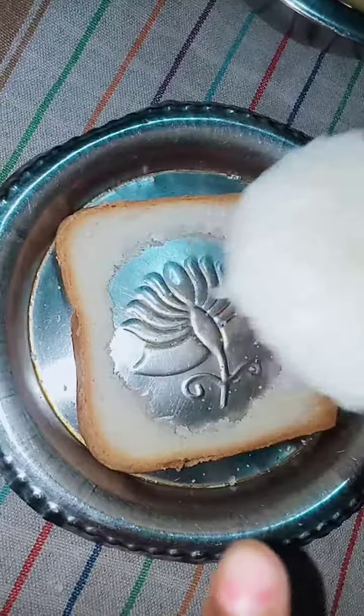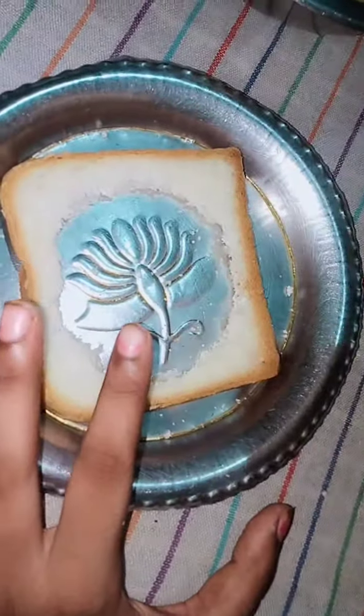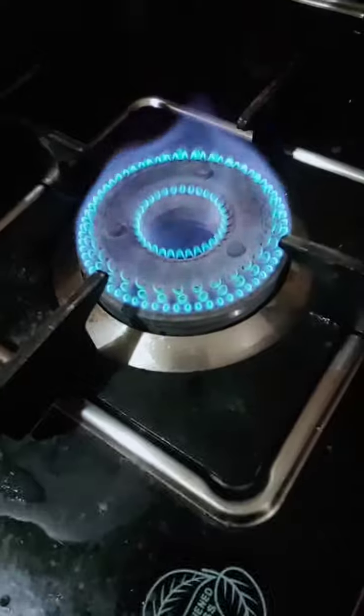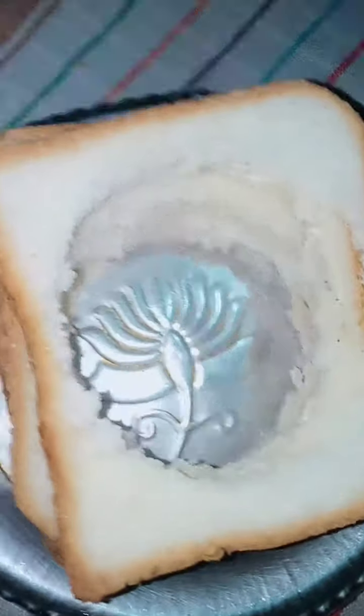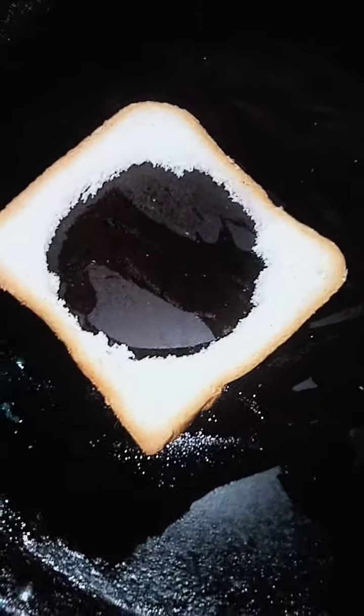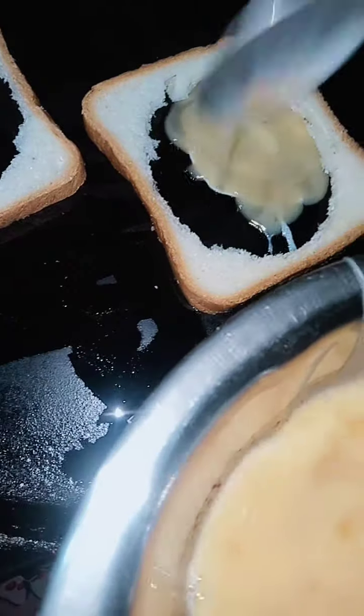Now I will put the bread slices on the plate. I am going to add the oil and cook it. I am going to cut the pieces, mix the egg with a spoon, and cook these circles.